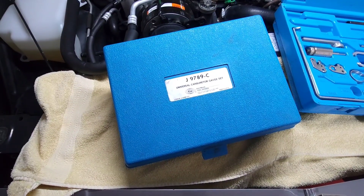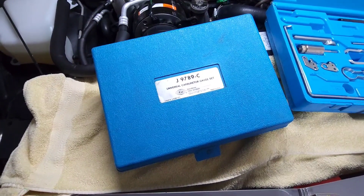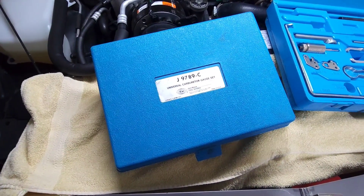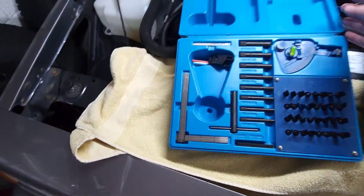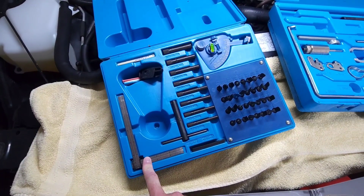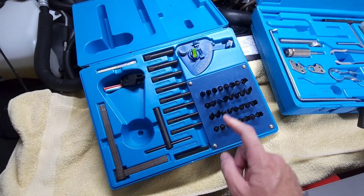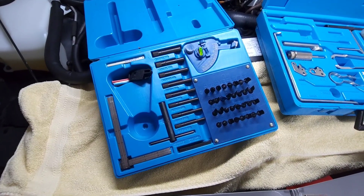First up, we have a universal carburetor gauge set from Kentmore. If you don't know about Kentmore, they made really high quality tools for all the GM dealerships back in the 1980s. The part number is J9789-C. This kit is great because not only does it contain a nice ruler to measure your float height, it also contains feeler gauges for everything you're going to need on your carburetor, and a carburetor choke gauge which you're going to need to properly set your choke angles.